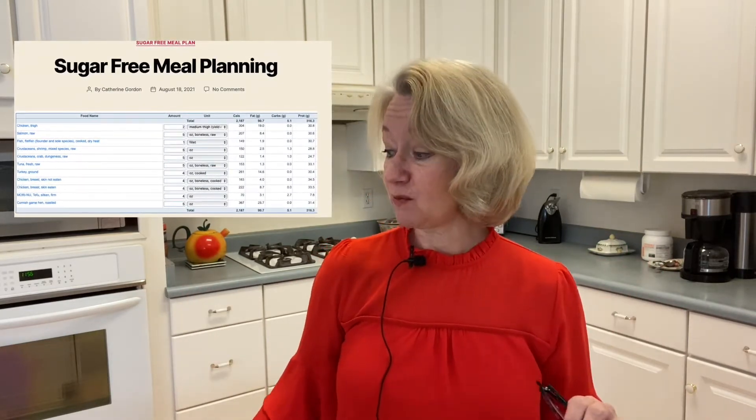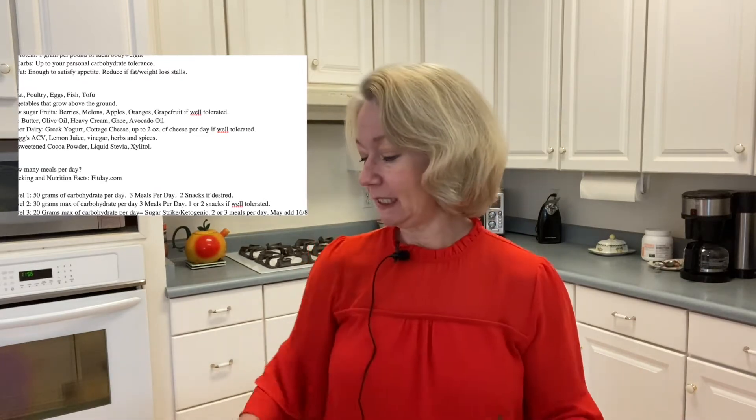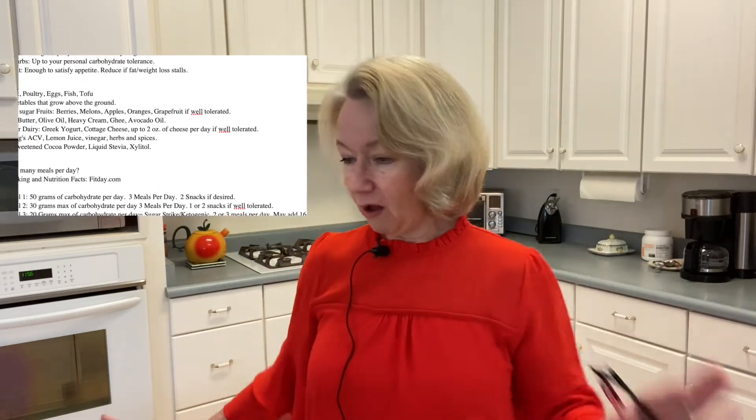You can go to sugarfreedom.com/blog. If you go to sugarfreedom.com, you'll go to the sales page to buy Sugar Freedom, which is fine. But everything I'm going to give you today is completely free — you don't have to put in your email or sign up for anything. It's at sugarfreedom.com/blog. You're going to find the breakdown of the way I've been planning my meals for the last 12 years, plus different grids with lists of proteins, fats, vegetables, and fruits, telling you how many grams, how many calories — all the information you need.